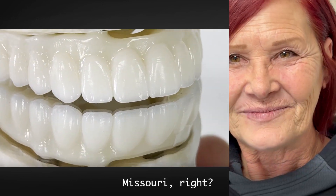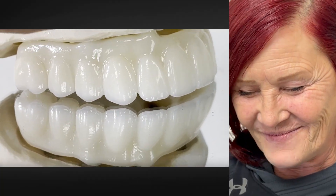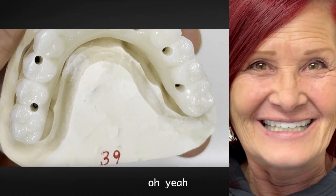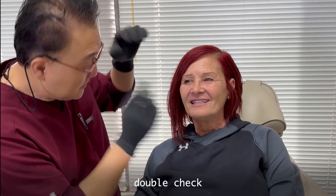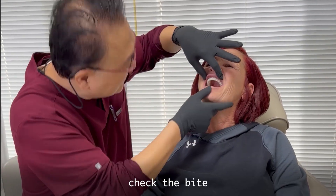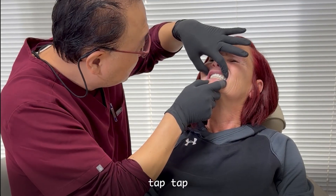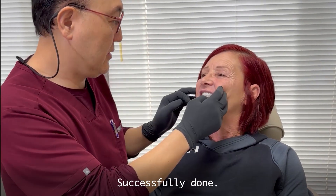Thank you — long journey, finally we finish it. That's what she wants, girly looking. And then she will go to the lower. Beautiful, thanks for coming all the way from Missouri. Appreciate it. Now you can eat — everything's good. Let me double check. Keep the bite. It's good occlusion contact — tap, tap. Great.